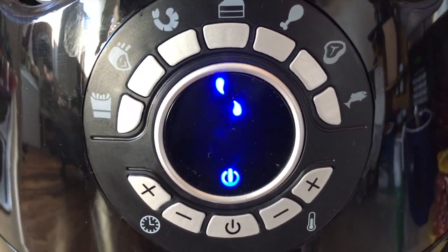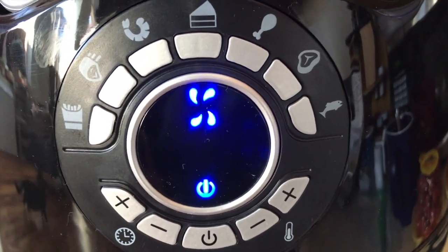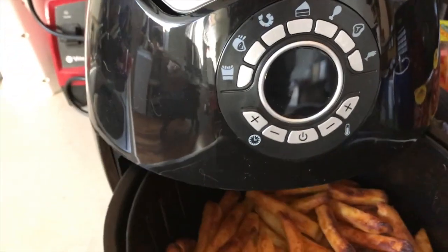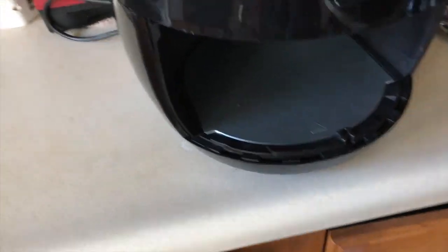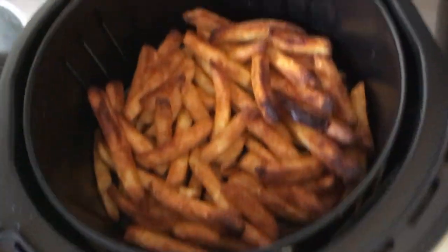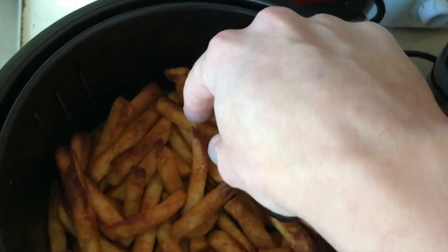About 20 minutes is what you'd put them in the oven for, so this should be comparable. Beep — fries are done! Here we go. Let's put those here right next to it. Oh, look at them — they got nice and brown!